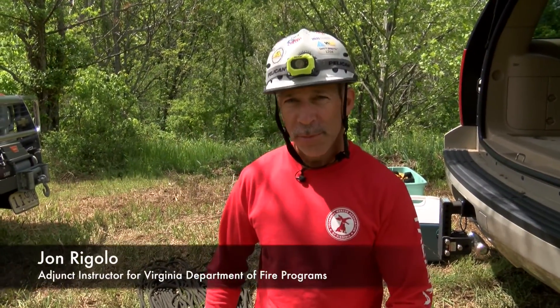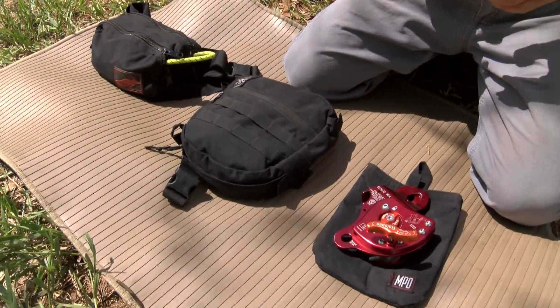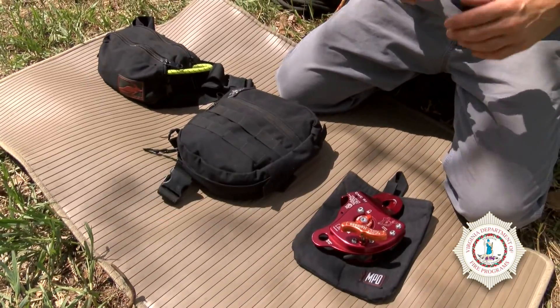A quick look at some new technology that's out there, particularly when it applies to rope. The rope rescue world has evolved over the years. We have some equipment here that's not brand new, but newer to rope rescue and is gaining popularity all across the United States.